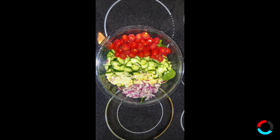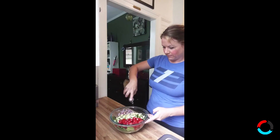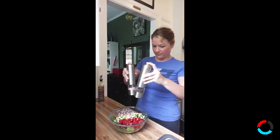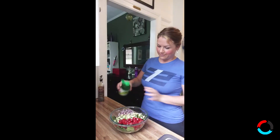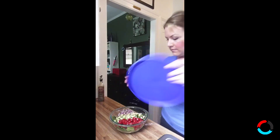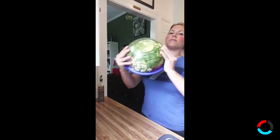I'm going to top it with some extra virgin olive oil, some salt, some pepper, and some lime juice. If you have a fresh lime it's gonna be more delicious that way; if not, the kind from concentrate is fine as well. Go ahead and shake that up in your large bowl.